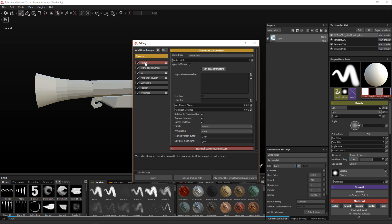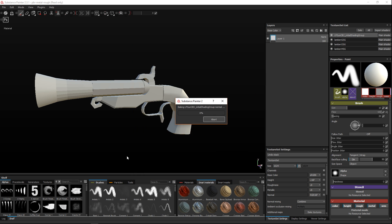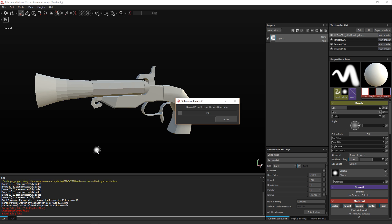I'm gonna select all of these maps and simply hit Bake All Texture Sets. When you do that you will get some error messages, but don't worry about that — that's because we selected all instead of a specific selection.